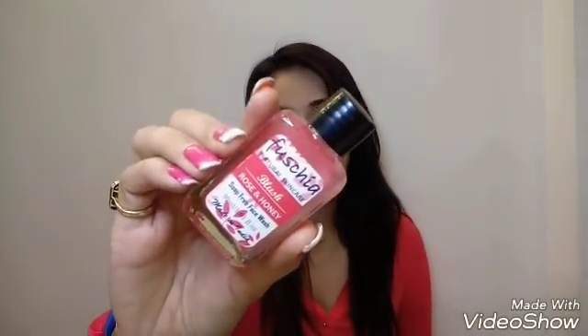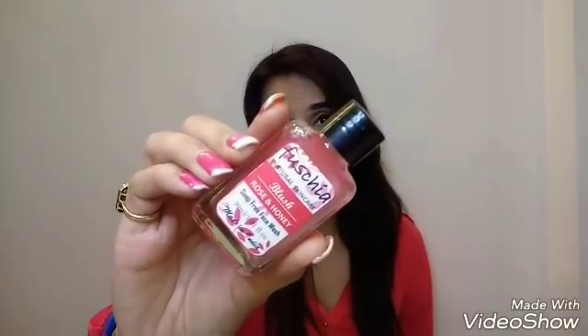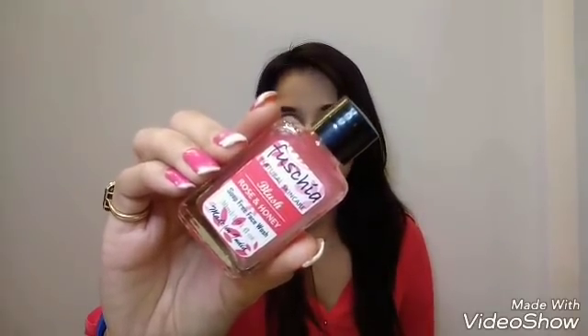The first product is a Rose and Honey Soap-Free Face Wash by Fuchsia — natural skincare. As you know, Fuchsia products are natural, paraben-free, sulfate-free, and SLS-free, so of course this is again natural skincare. The quantity is 30ml. I have already used this face wash — I received it in my Blush Box. The price is 150 rupees, and I'm happy to get this.